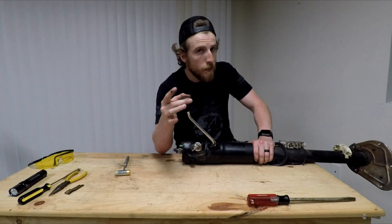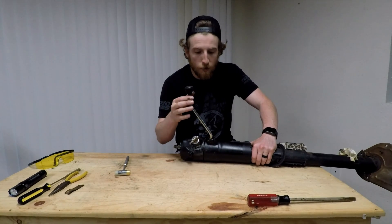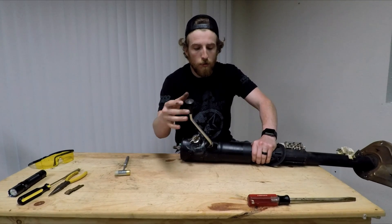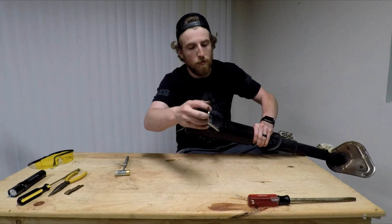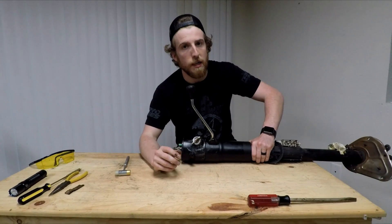That is all there is to it. Now this should spring right back into place. There shouldn't be any slop here — this should be a nice firm spring. You shouldn't be able to move it here. This is in park. Now we pull — now we're out of park. And it should be just the way we need it to be.